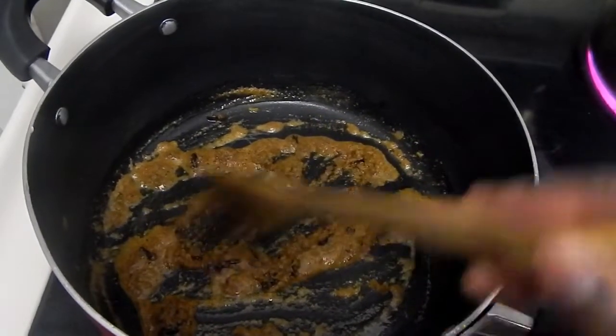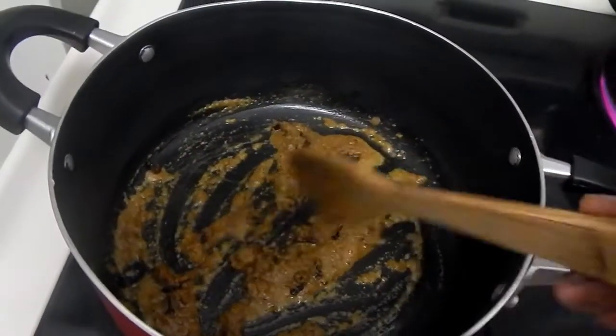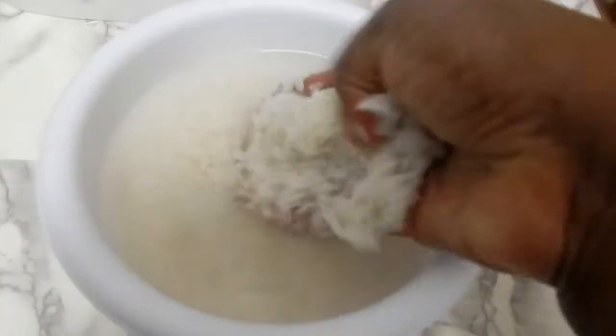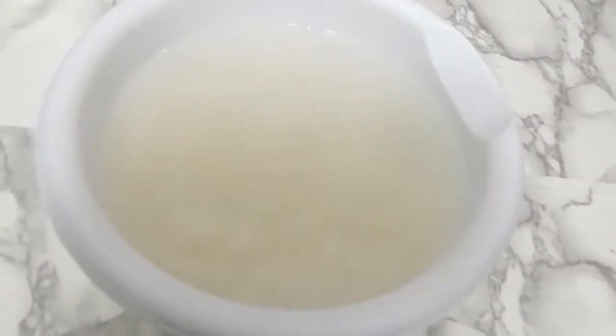In my pan I'll put in some olive oil and let that get a little bit hot, then I'll put in my spices and mix them really well and make sure they cook. It's like roasting them but at the same time making the spices cook. It smells so good right about now.